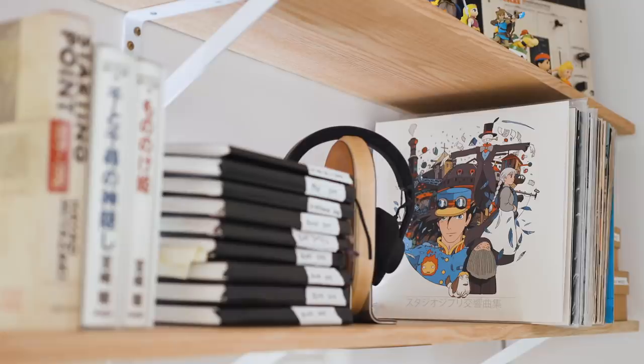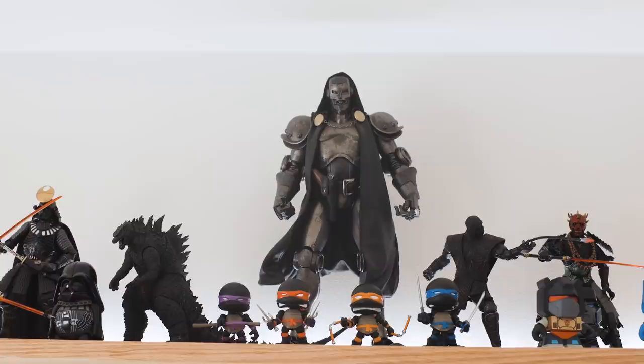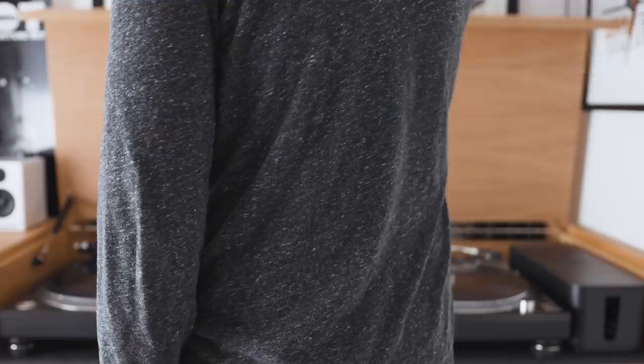Hello, I'm Matthew Encina. In this video, I'll give you a tour of my, yet again, transformed home office and take you through the process of how I built all of this from scratch, including this unique desk I made with a secret compartment inside.